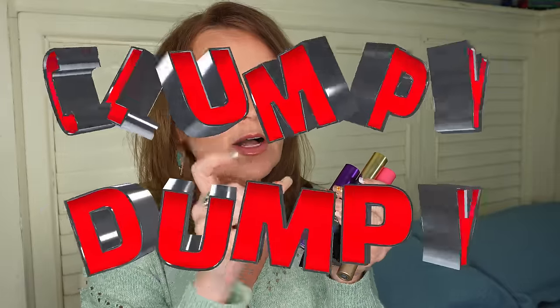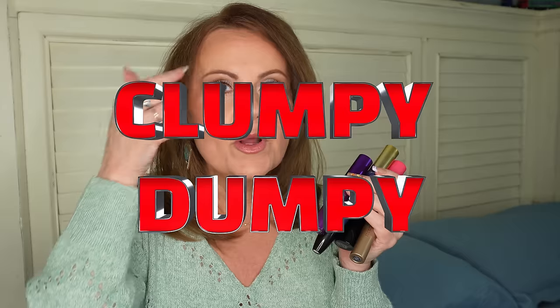The next batch are mascaras that clumped. When you pull them out of the tube, you've either got a bunch of clumpiness right on the brush itself, or when you're working with it, it gives you clumpiness you have to deal with. Who wants that when there are so many good ones out there? CoverGirl Lash Plumping Mascara Water Resistant — that one clumped.